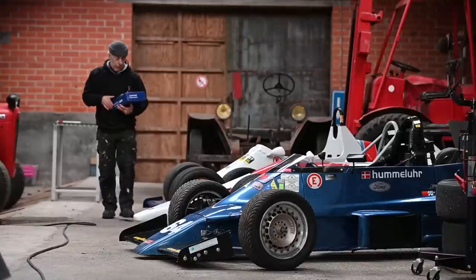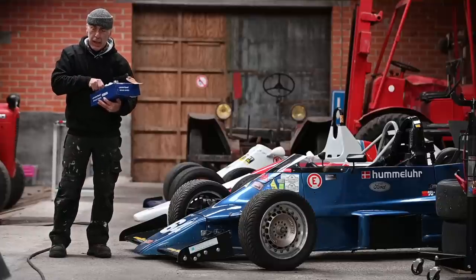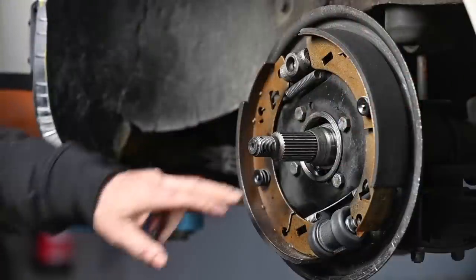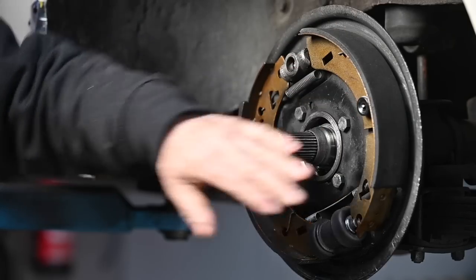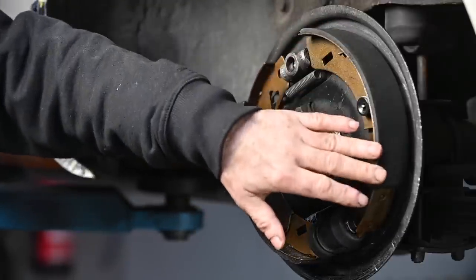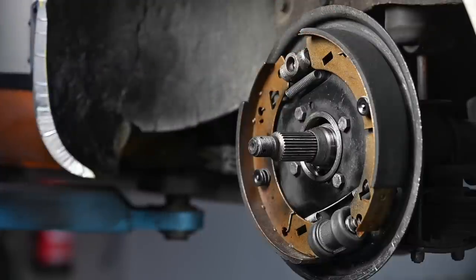The parts have arrived: new upgraded shock absorbers, new brake shoes, and the missing seals. Now we can put all that back onto the car. As the seals have been leaking for quite a long time, I found a lot of oil on the brake shoe linings — the lining is now saturated with oil. You can try to rub it down with a brush or paper but it's not going to help because the oil is all the way inside. So I need to replace the brake shoes, and I'm going to do this on both sides.